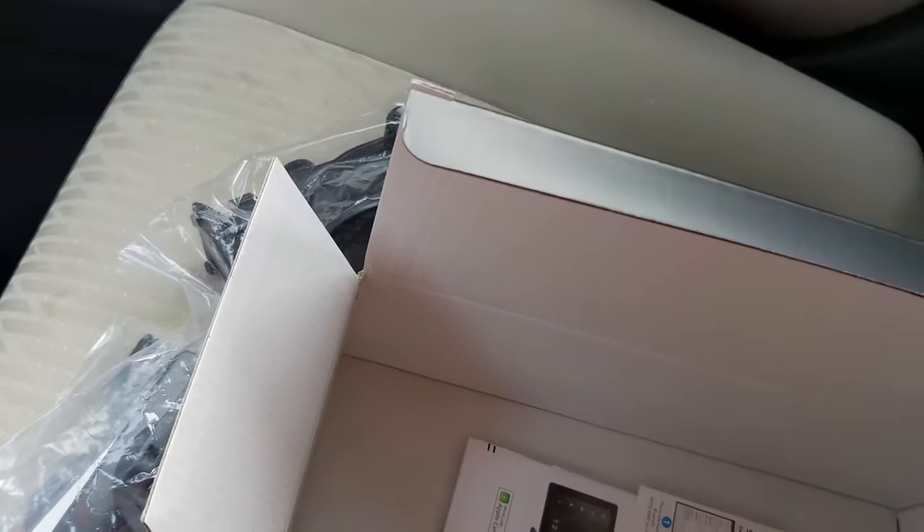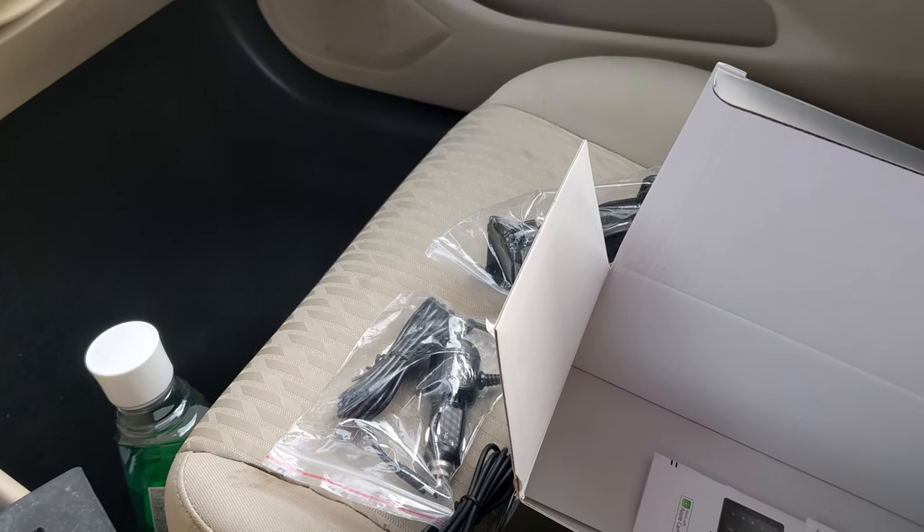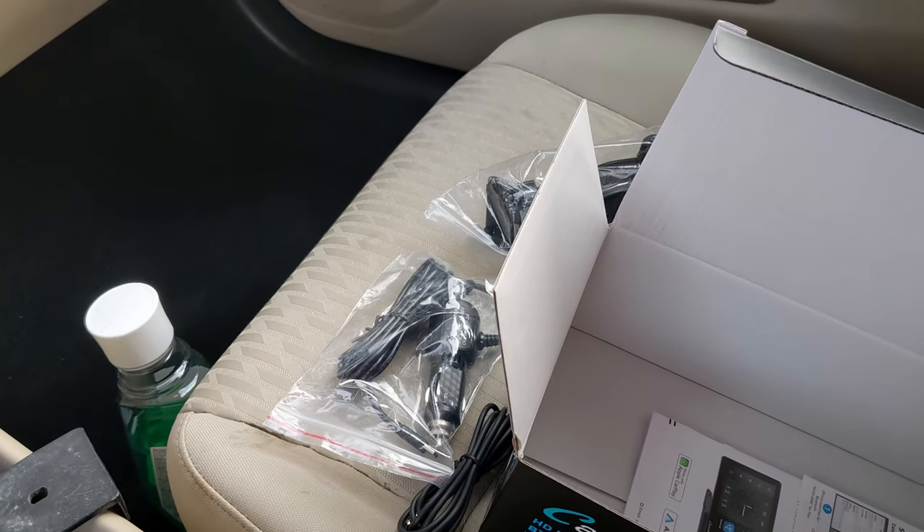I thought this actually came with the backup camera — I thought this model did — but it wouldn't matter because I'm not going to be using the backup camera anyway. So let's take a look at the mounts it comes with.